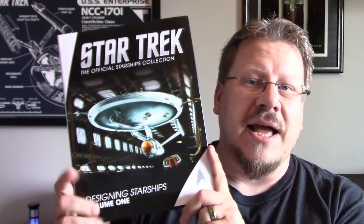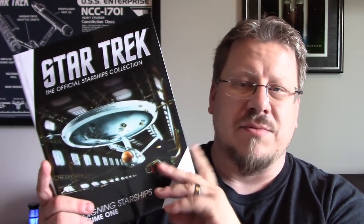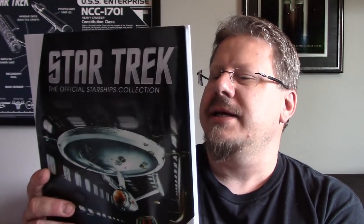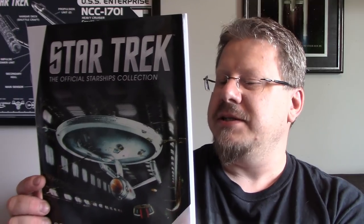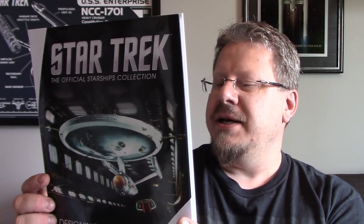We're going to look at this book and show you guys what's involved, so if you're on the fence about buying it you can make up your mind. I personally think they're fantastic. I'm going to split it into separate videos because otherwise it would be too long. This one covers volume one of Designing Starships. On the back it says: Designing Starships Volume One, Ben Robinson and Marcus Riley — the story of how some of the most talented designers in Hollywood created Star Trek starships, from the first sketches to the finished models that appeared on screen. This book covers the genesis of more than 30 ships, including all seven Enterprises, packed with original concept art showing fascinating directions that were explored and abandoned, and revealing the thinking behind the finished designs.